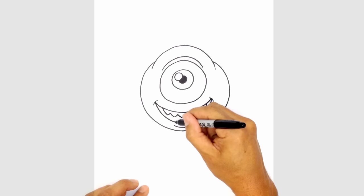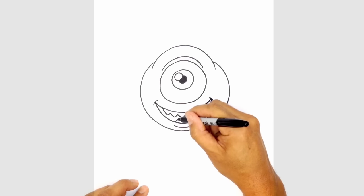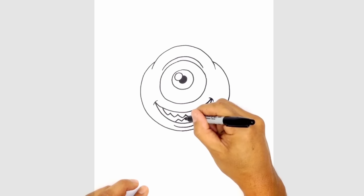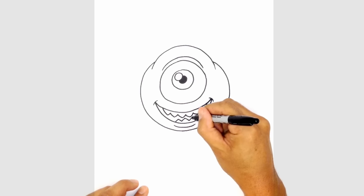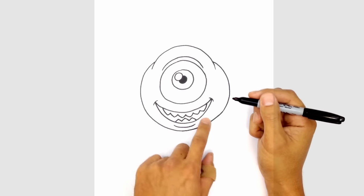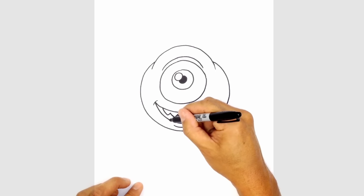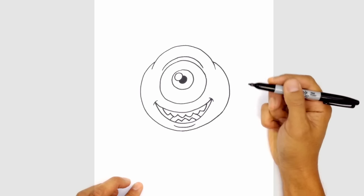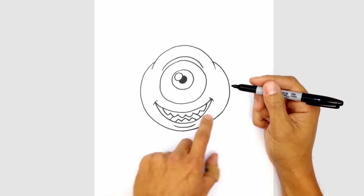We'll go along the bottom and draw a row of teeth as well — going up to a point, curving down, curve up, curve down, we'll do one more like that. Let's tuck in the tongue in behind the teeth. So on the left side I'm just going to curve in behind the top teeth, we'll curve down on the right, and we'll color the inside edge in black.